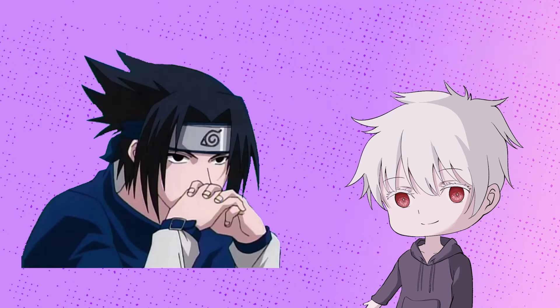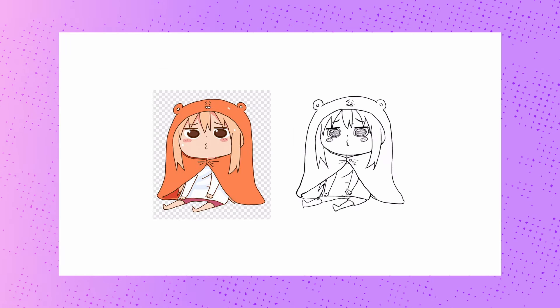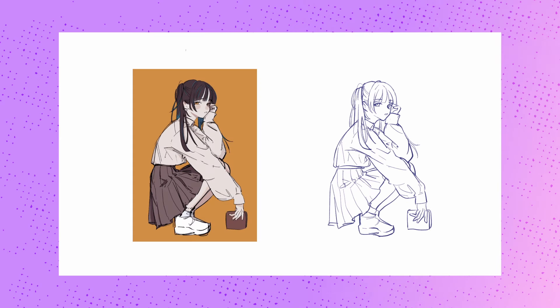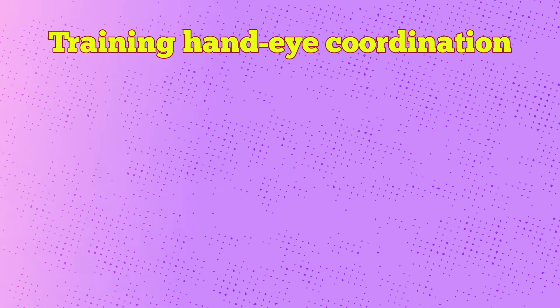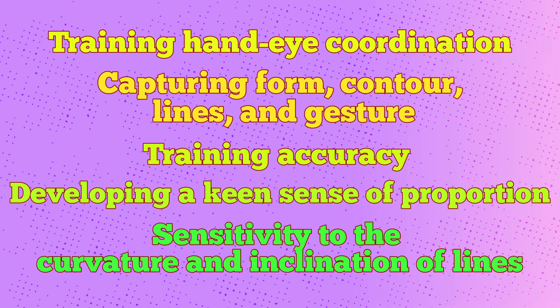Without accuracy, all the art knowledge you have acquired will only remain as knowledge. That is why hand-eye coordination is more important than art theories. As a beginner, aim for at least 80% accuracy when replicating simple drawings. Start by copying simple cartoons or anime characters, and then progress to quick sketches using real-life photos. These exercises serve various purposes such as training hand-eye coordination, capturing form, contour, lines and gesture, training accuracy, developing a keen sense of proportion, and sensitivity to the curvature and inclination of lines. I've created a detailed video on these exercises — feel free to check it out.